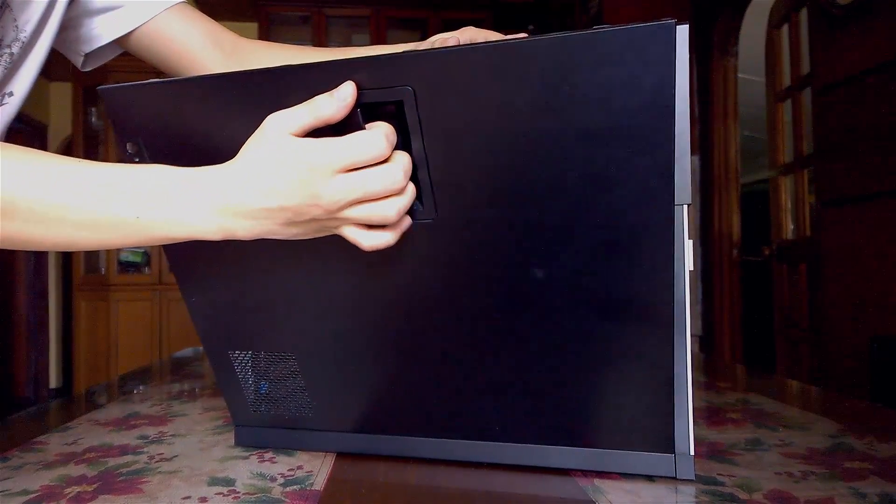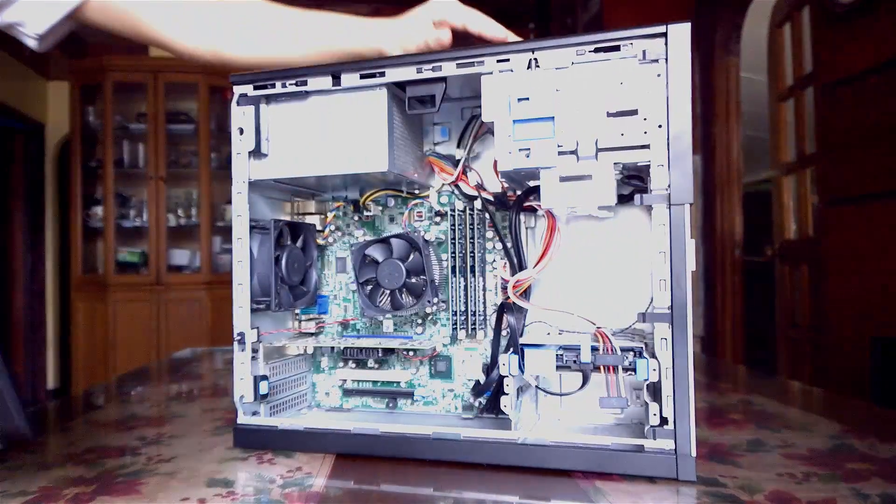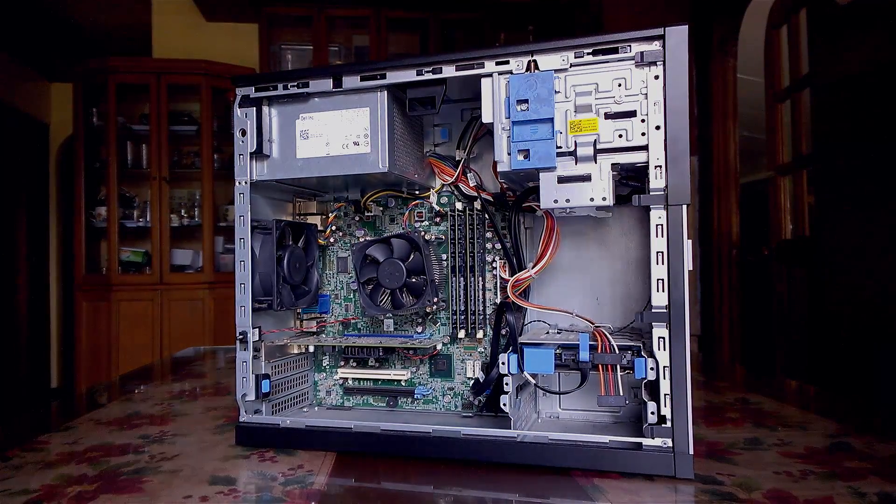I really love how convenient it is to open up this case and access all the components inside. There are no screws — you just need to click open the latch and the case comes off.